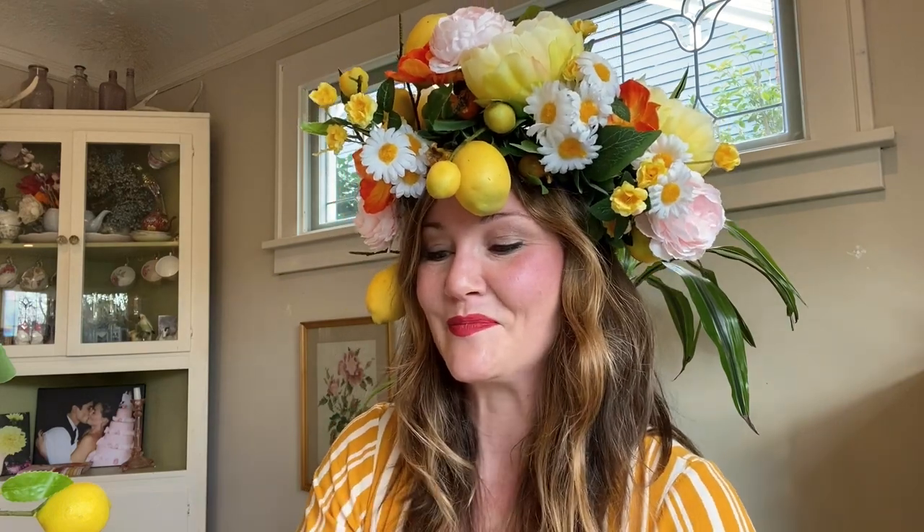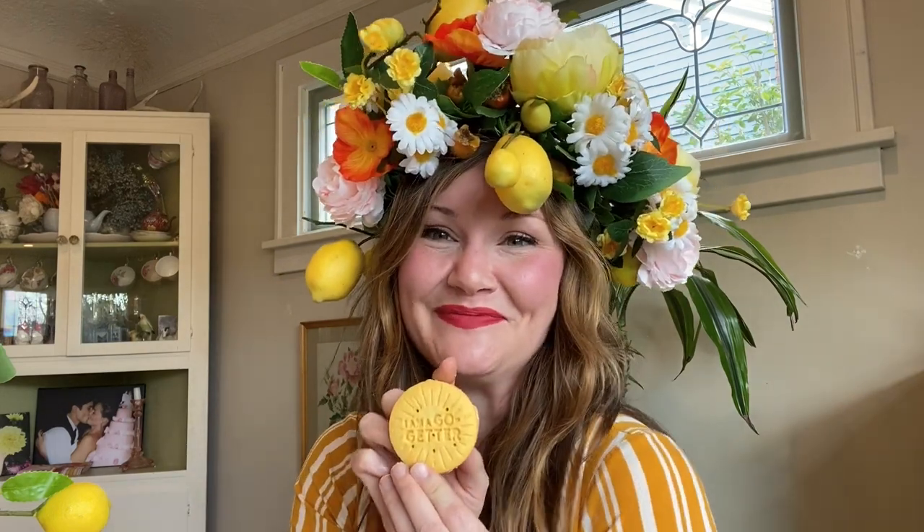Today I made this lemon crown for the Lemon Queen, for the Girl Scout Cookies Lemon Ups. Stay tuned and I'll show you how I did it.